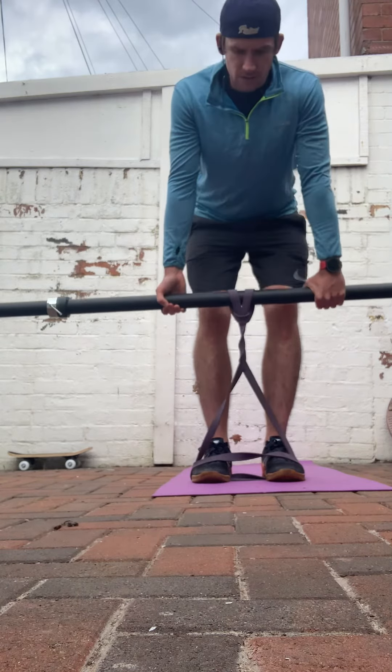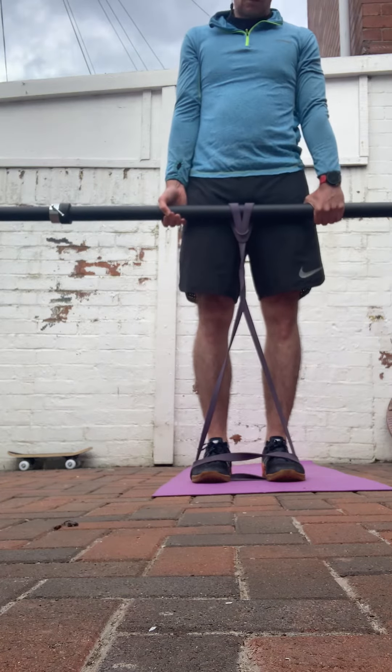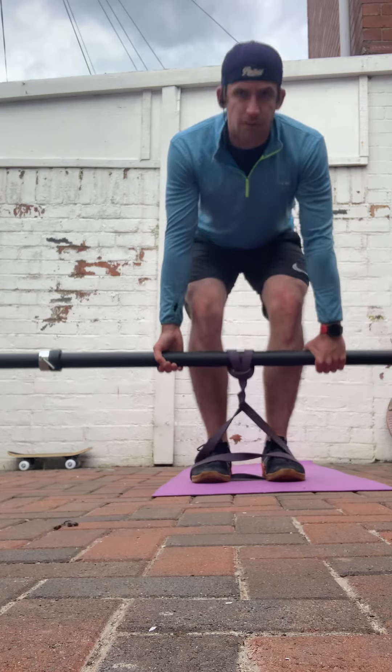We're not going to get the eccentric loading on the deadlift like you would in the gym with weights, but we can still get the concentric motion on the drive up.